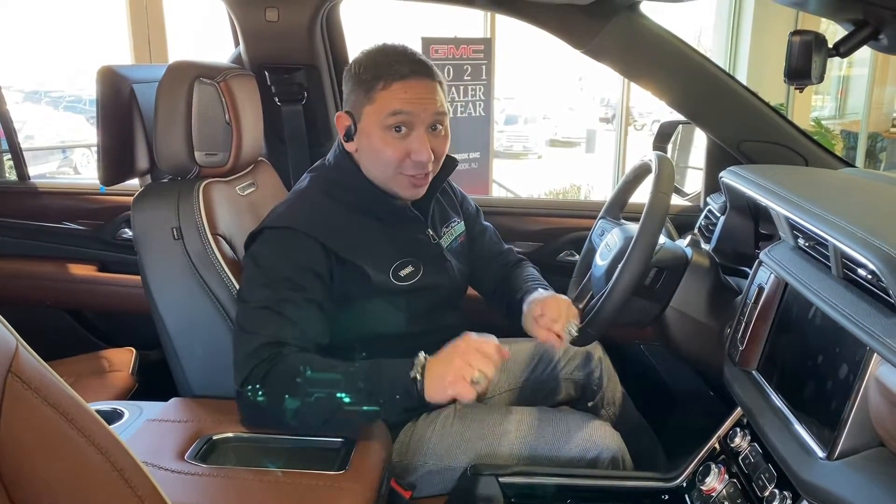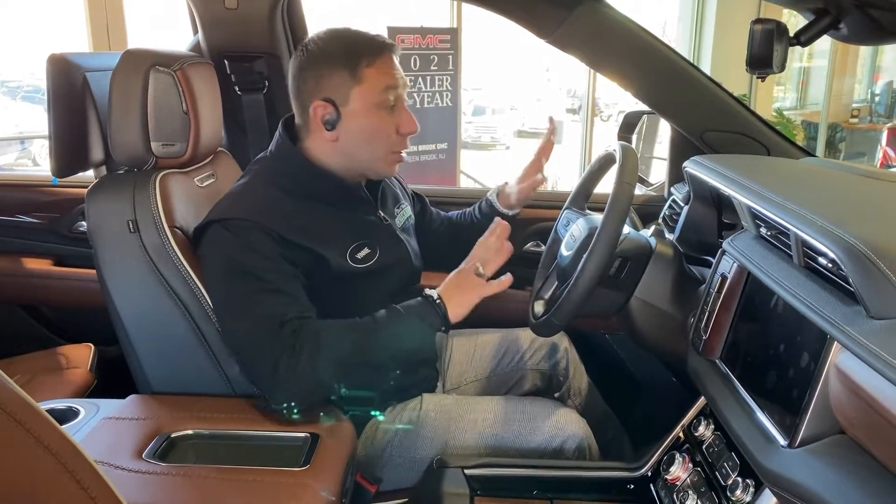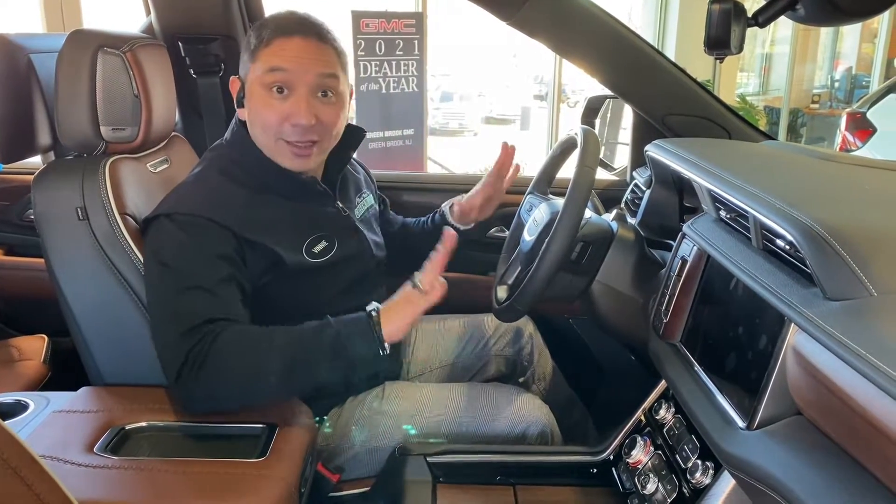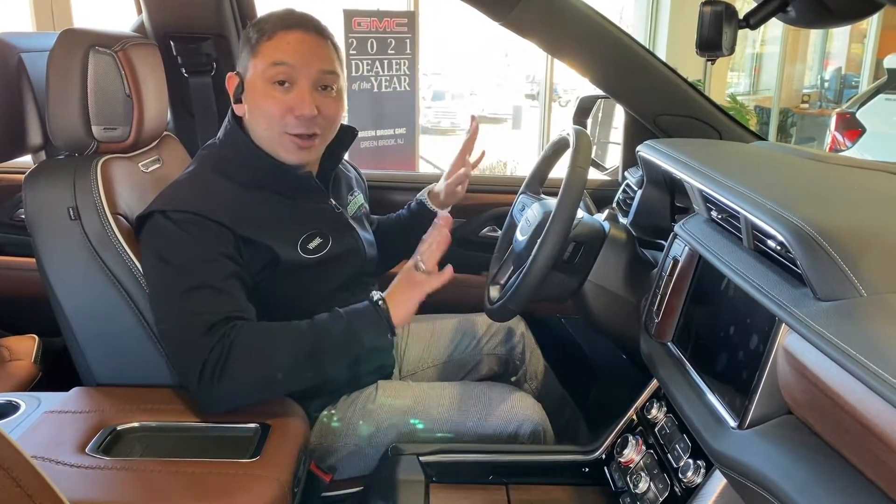Hello and welcome. Vinny the CarGuru here at Greenbrook Buick GMC Chevrolet and Prion. Today I'm doing something different. We have vehicles coming with Super Cruise and I want to show you how this whole thing works — how you drive without hands or anything touching the vehicle and the vehicle drives itself. So let's take a look.